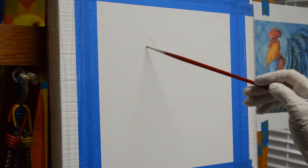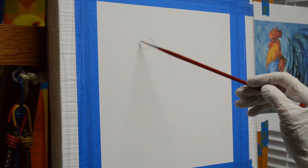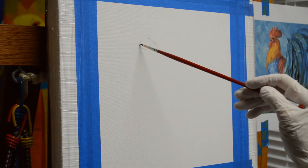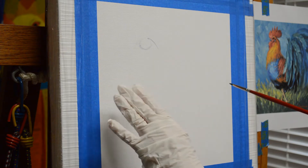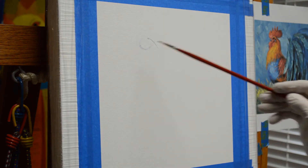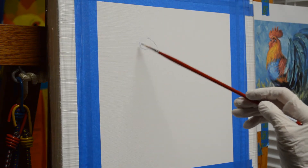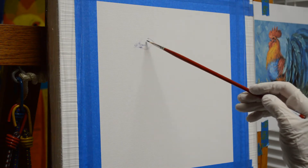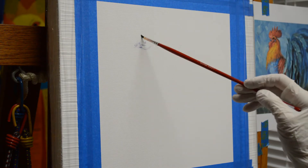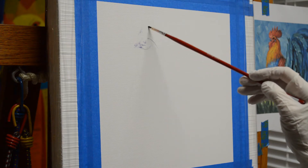I want his head to be right in this area. I want to move him over — I want to leave a little room to his left since he's moving that direction. We want to give him room to move. We don't want him right next to the edge of the canvas. So I'll get his head in and then do the rest of his body around it.